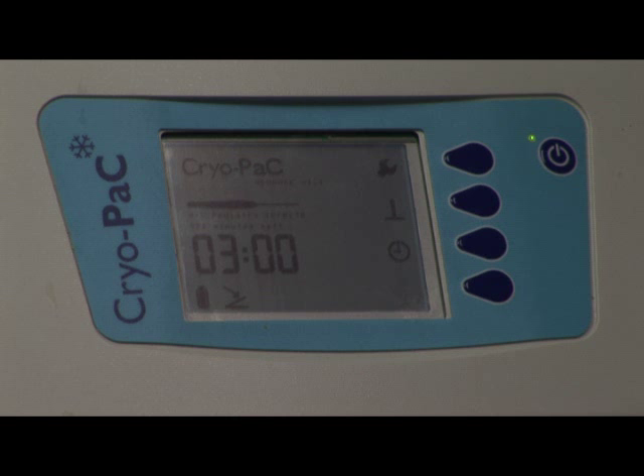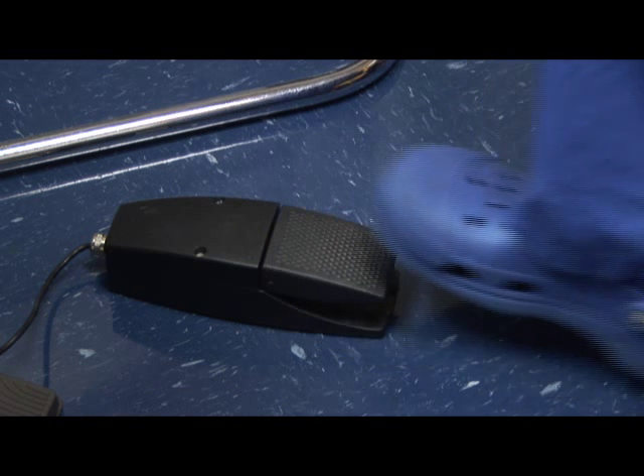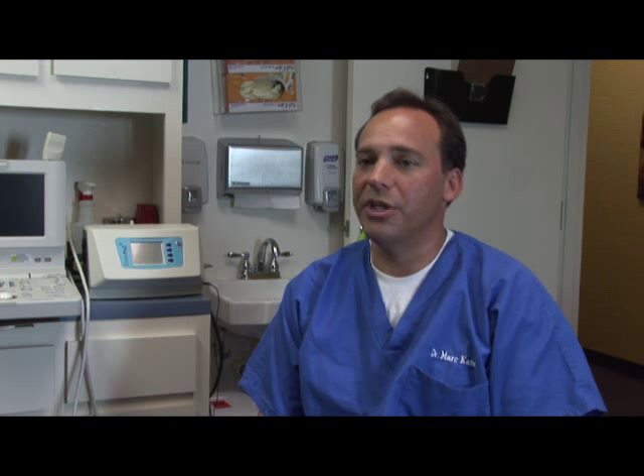We're going to do a three-minute freeze with the cryoprobe, and then we're going to discontinue using the probe by taking our foot off of the pedal, and we're going to do a 30-second thaw. The thaw is actually when you have nerve death, and the nerves have cells within them. They form ice crystals within the cells, and as it defrosts, you'll then have bursting of the cells and death of the nerve.